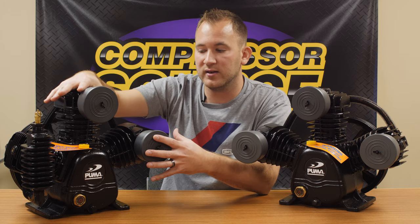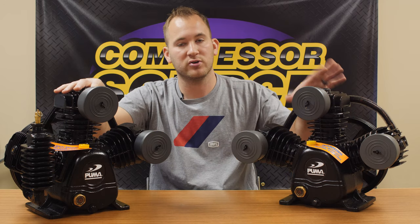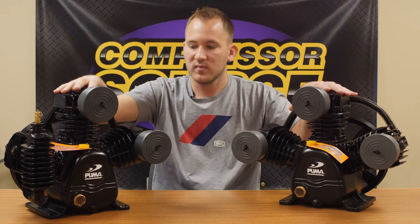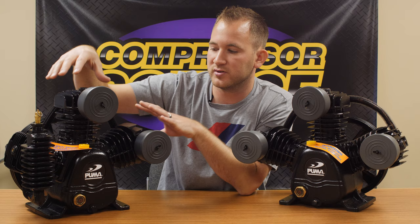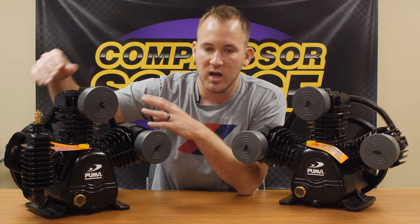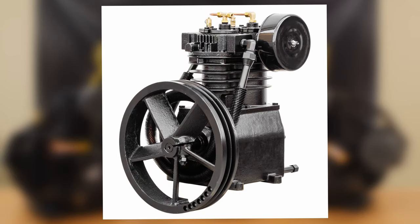So if you're sandblasting, this single-stage unit is going to be much better than the two-stage because it produces more volume. In a two-stage format, you're going to see the V-cylinder with three cylinders where two pump into one. A more traditional style, which you'll see a lot of, is two pistons side by side like a traditional compressor, but the intake piston is about twice the size of the exhaust piston. It's compressing that air into the second piston before it goes into the tank to achieve that higher pressure.